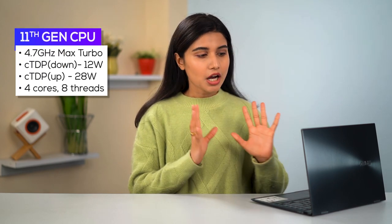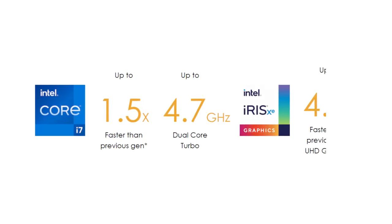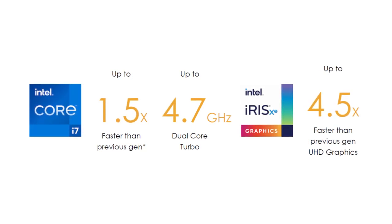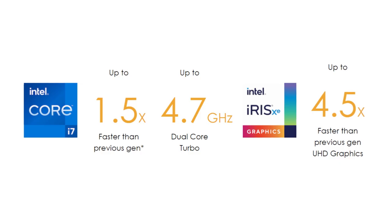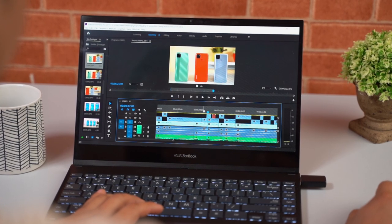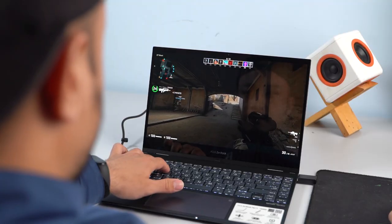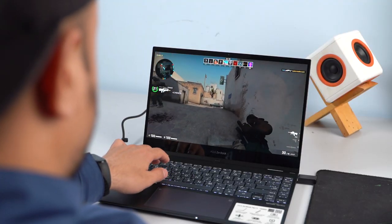Now let's get into performance. Our unit of the ZenBook Flip 13 comes with Intel's Tiger Lake Core i7-1165G7 CPU. Unfortunately, there is no discrete GPU — not even an entry-level Nvidia MX series. Still, Intel has made great strides with this generation's integrated graphics, as the Iris Xe is almost 50% faster than last-gen Intel UHD graphics. While it will struggle with intensive video editing and 3D rendering, Iris Xe is more than capable of handling lightweight projects and even some esports gaming.